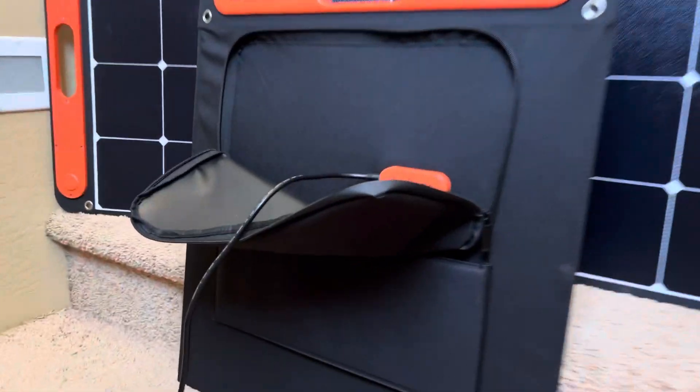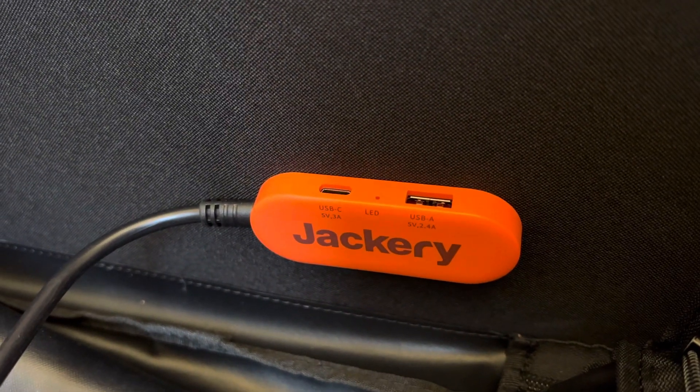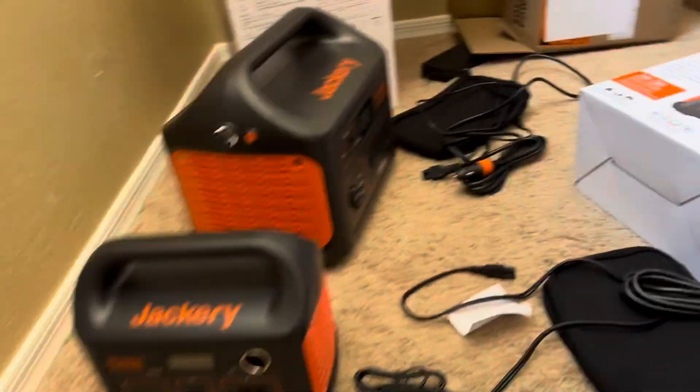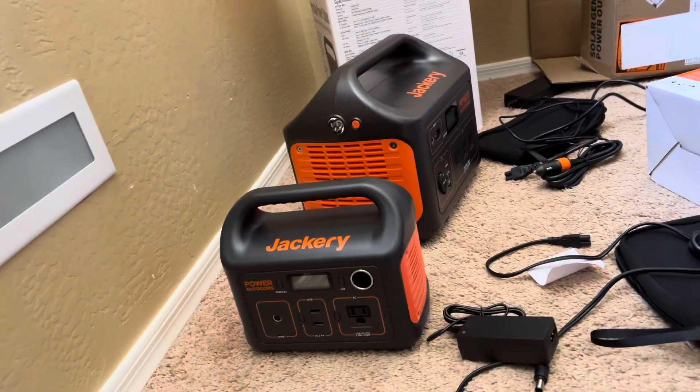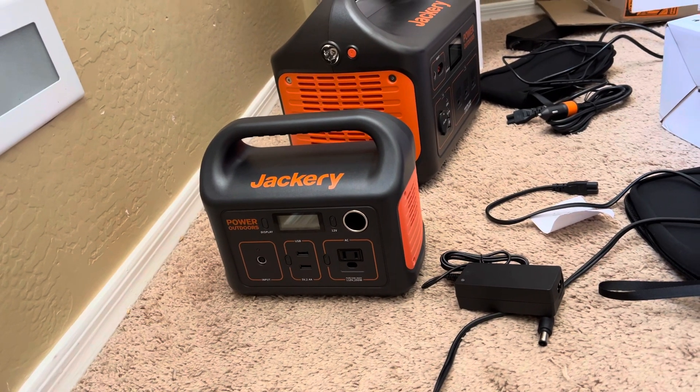One more thing I like about this solar panel is that it does come with a USB and USB-C port, just in case you need to charge your device directly. I normally use this little box for charging devices and leave the small light on at night.